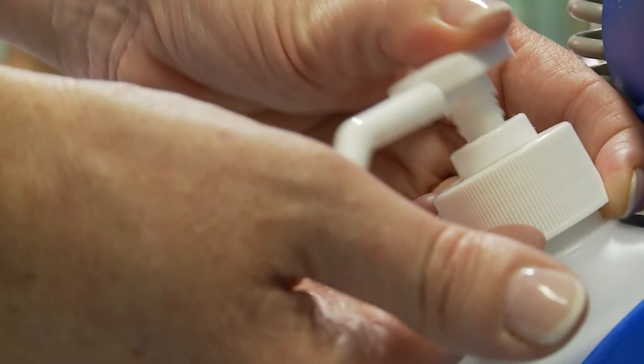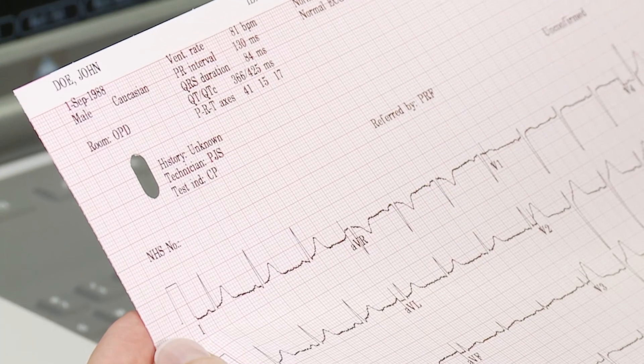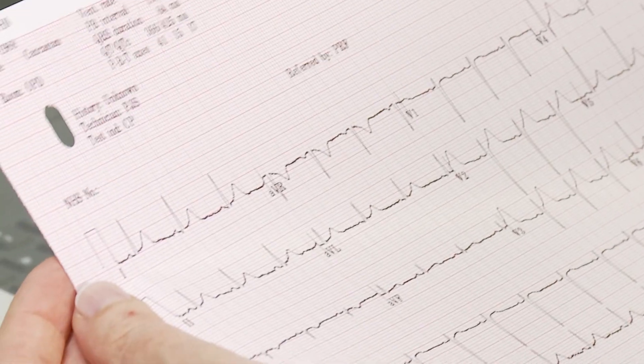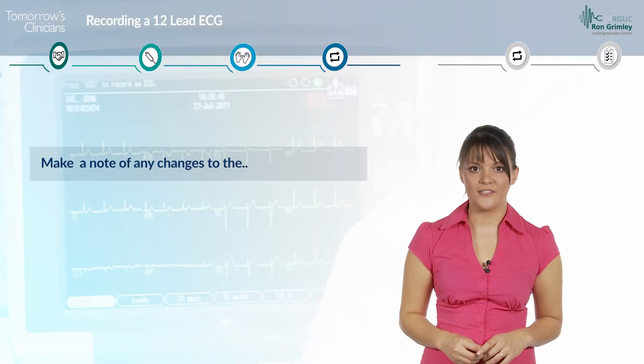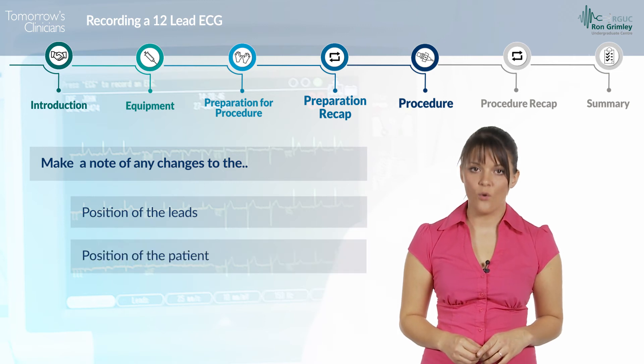Finally, document on the ECG trace as required. The patient details, along with the time and date of recording, may have automatically been printed depending on the ECG machine settings. If not, add this now. Also make a note of any change to the position of the leads, the position of the patient, or to the settings.